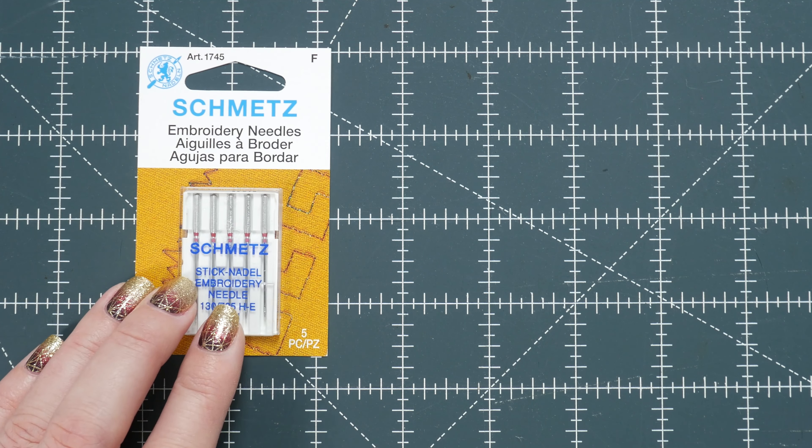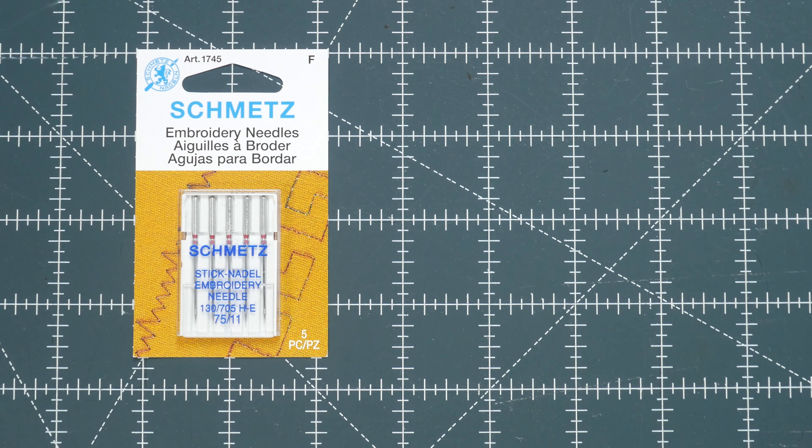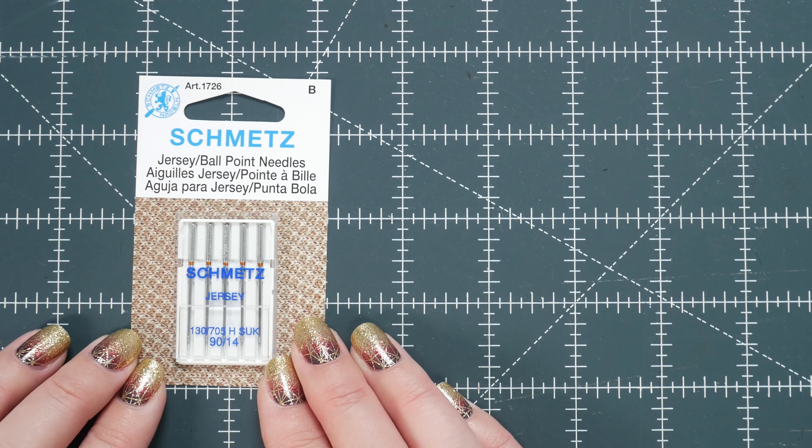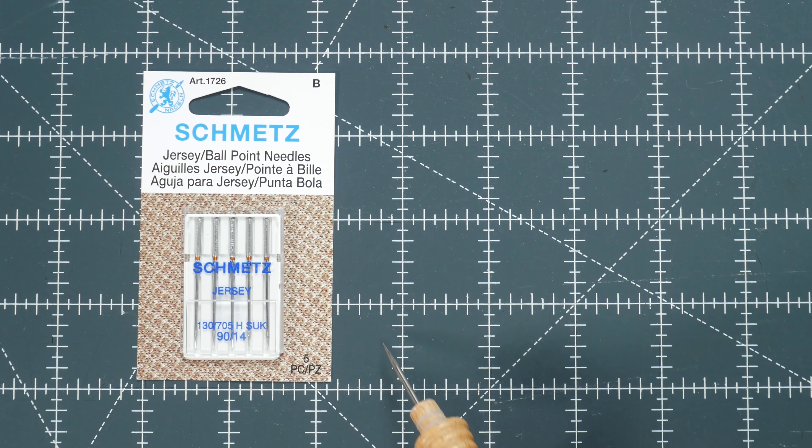Another thing to keep in mind: if you're using a heavier fabric like denim, a size 11 needle is not going to work well — in that case, bump up to at least a size 14. Also, if you're using knit fabric, you want to use a ballpoint needle. The ballpoint needle has a slightly rounded tip that pushes the knitted fibers to the side versus piercing them, which helps eliminate skip stitches.